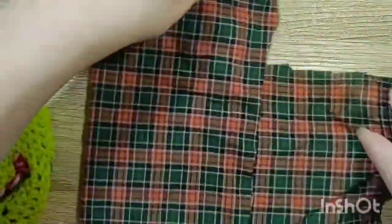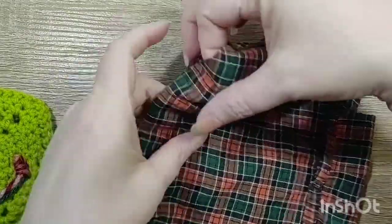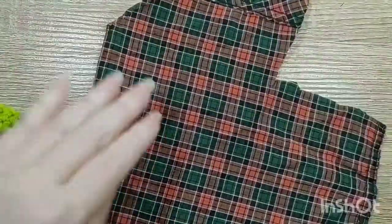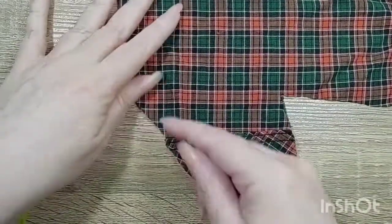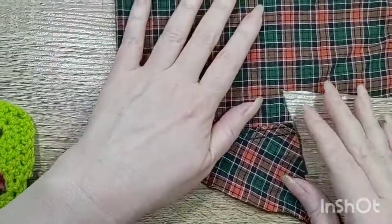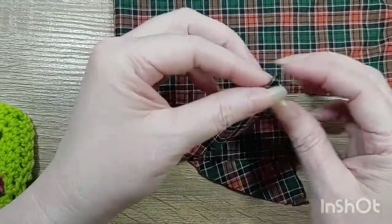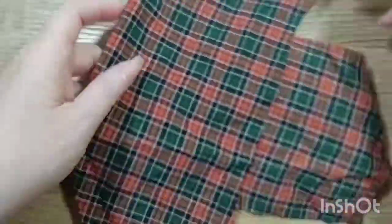Now I have to turn this inside out. I'm going to sew along here and along here, and then I'm going to fold in the edges and sew all along this top part of it.